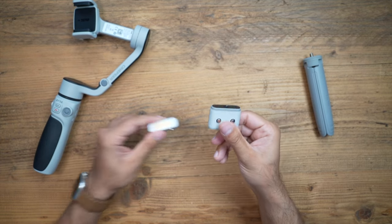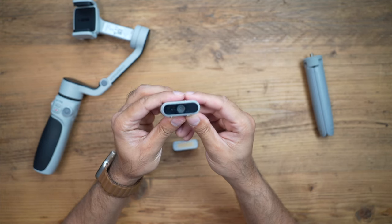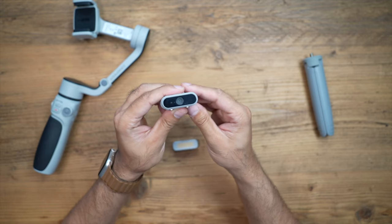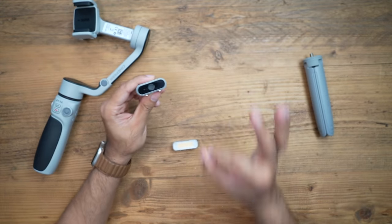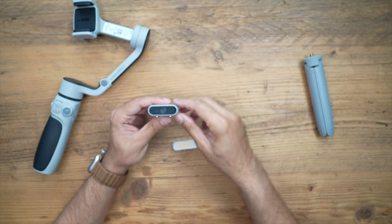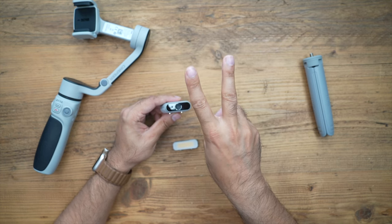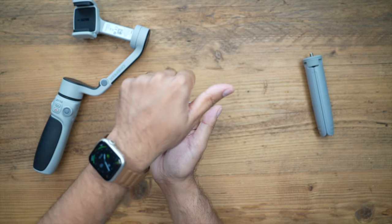You also get two magnetic attachments. The first is an AI tracking attachment — you mount this to the phone mount on the gimbal and use gestures to control it, and it works with any of your camera apps, including your native iPhone camera app. You can use the OK hand symbol to start tracking, a palm to stop tracking, two fingers to start and stop shooting, and also use it to take photos.